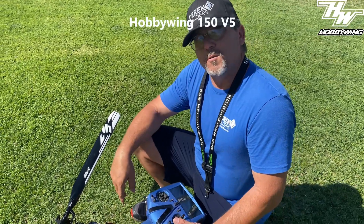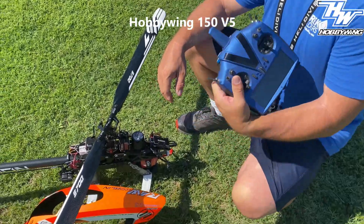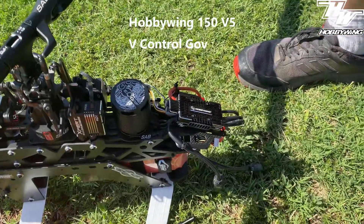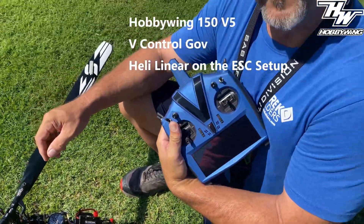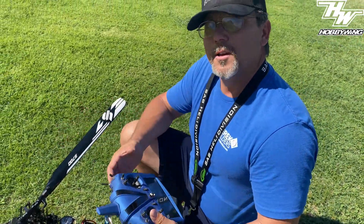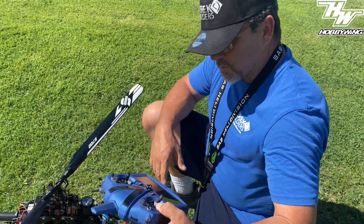All right, this is the Hobbywing 150 running the new 08 software. I've got it set up on the V-bar gov. I'm running heli linear as the mode for the governor — so it's not governed in the traditional sense, it's not ELF or SORG, it's heli linear. So let's see how she spools up and how she works.